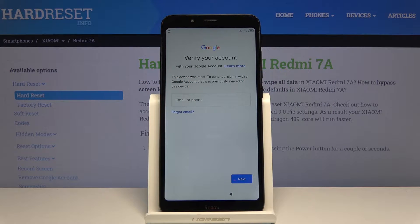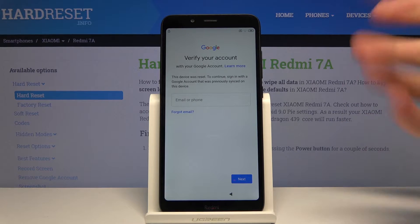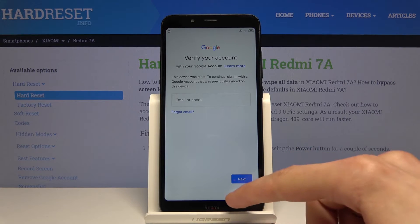Welcome. In front of me is the Xiaomi Redmi 7a, and today I will show you how to bypass the Google verification screen. As you can see, the phone is locked and we're gonna proceed with the bypass.